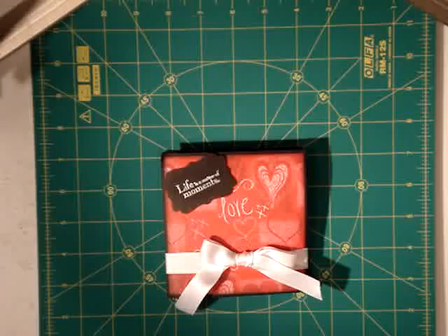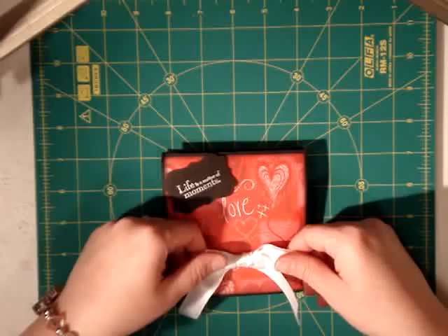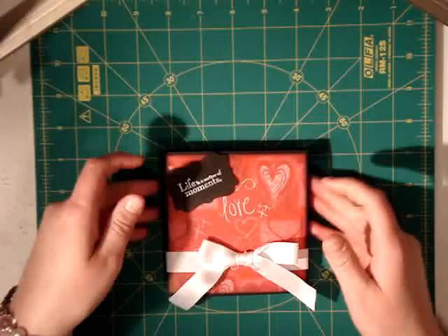Hi everybody, it's Misty. I'm here with My Sunshine Shop again and we're doing our Crafty Corner for today. This is a paper craft for kids and it's called a squash book.